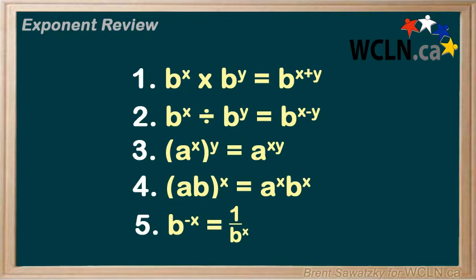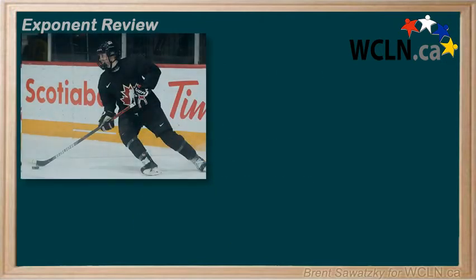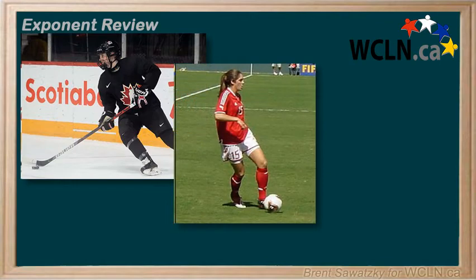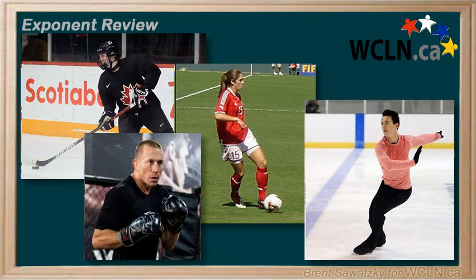Have you ever watched pro athletes when they show up to a game or practice? You'll see them out there doing drills that little kids do in practices — doing some easy stick handling, short easy passes, figure eights, simple combinations.